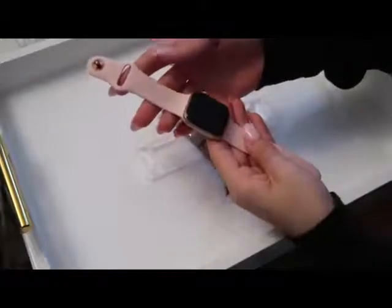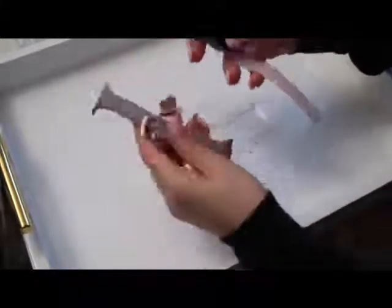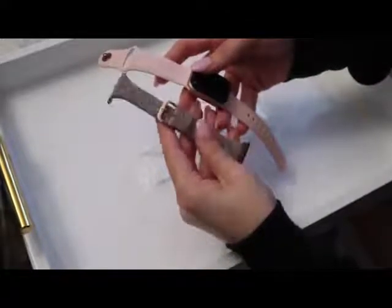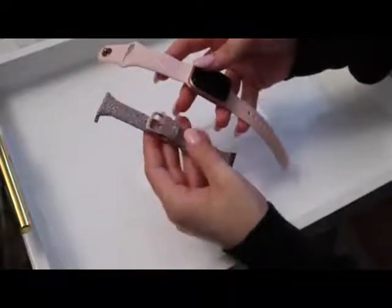This is my Apple Watch Series 4 in the rose gold color, and this band will match perfectly. As you can see, the rose gold on my Apple Watch will match perfectly with this band.